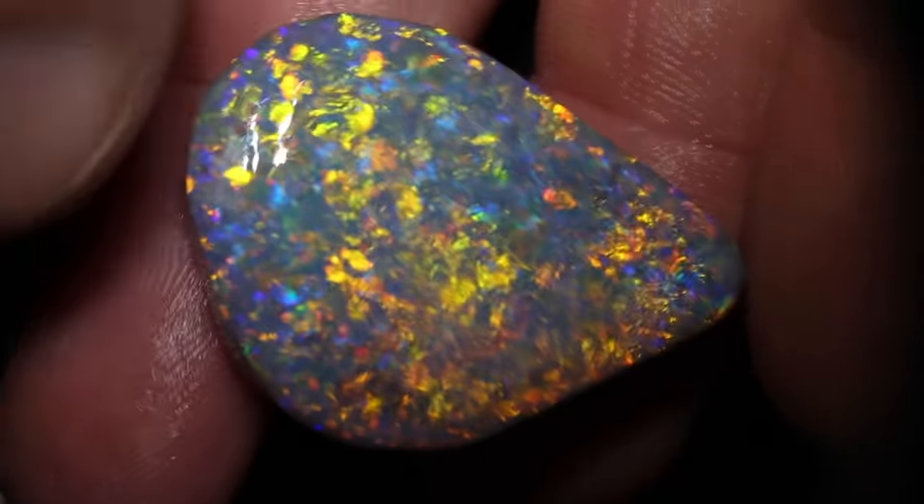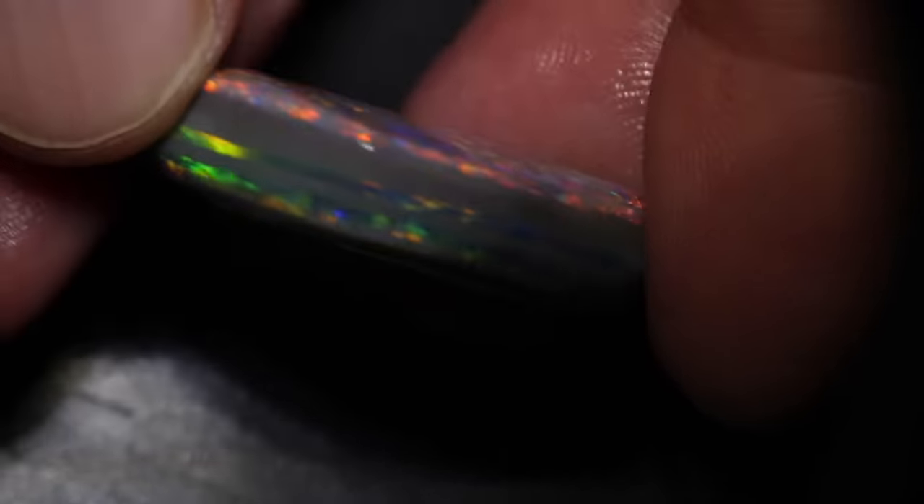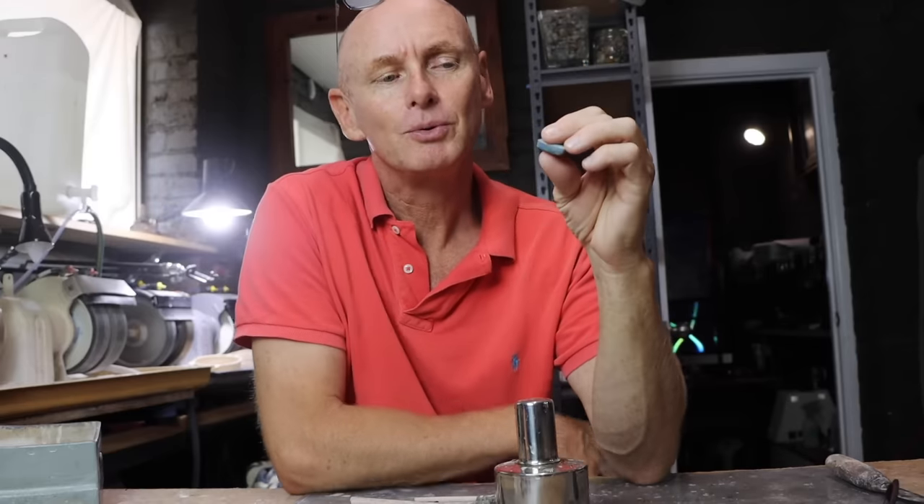This is also knobby opal. It comes from Alawa Field in Lightning Ridge and it's quite a large knobby. It's been rubbed already, but the people couldn't decide what to do with those second bars so they just left it.